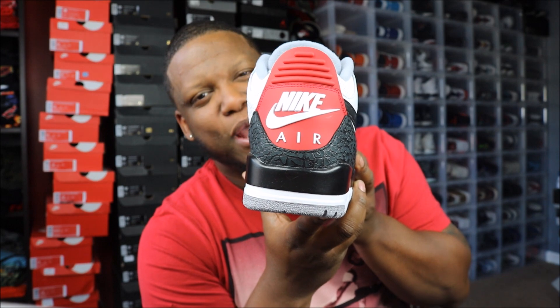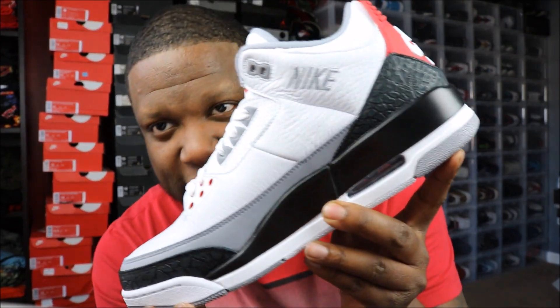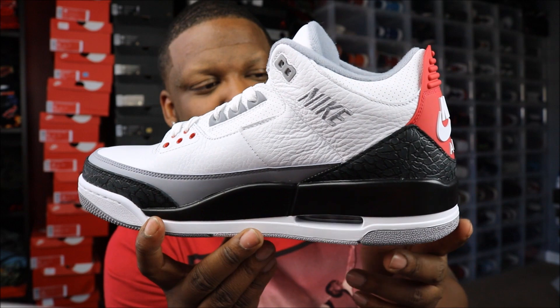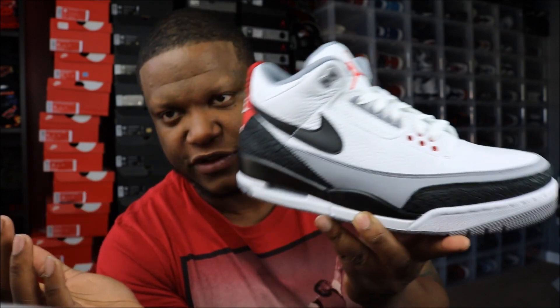The Air Jordan 3 Tinker Alternate — look at that back end, boy. These are dope — in hand, a lot of people were hating on this shoe but in hand these are flames, fire, whatever you want to call it. I like this shoe because it's an Air Jordan 3 but it's a different take. It's some history, some blueprint action from Tinker Hatfield himself. That back tail being red with the Nike swoosh — I can take it or leave it, but I like what it represents. With the swoosh, I still think the shoe is dope.